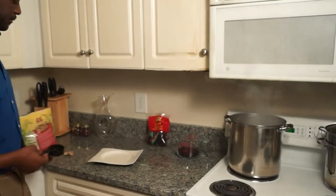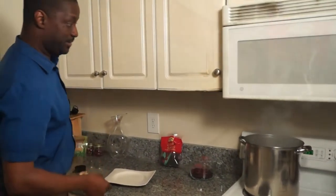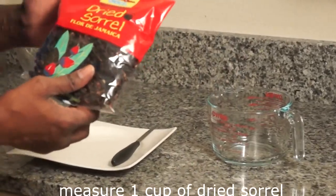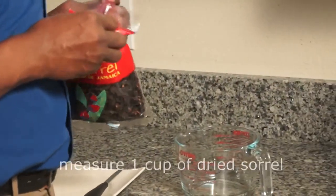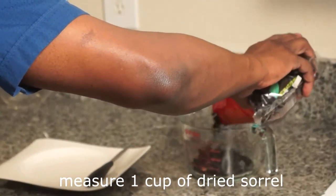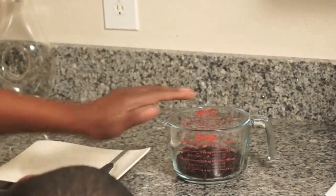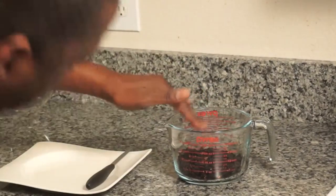While that all boils for about 2 minutes, we'll use 1 cup of dried sorrel. We're going to open up our sorrel and use at least 1 cup. Make sure it measures 1 cup, and there we go.